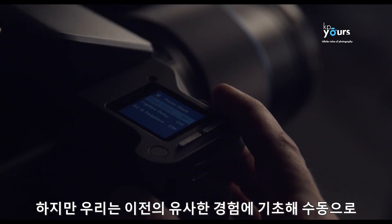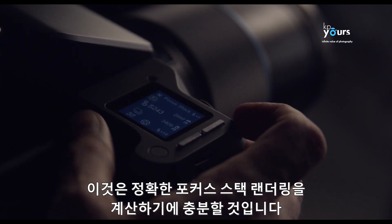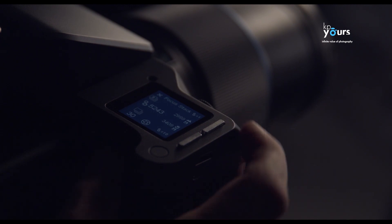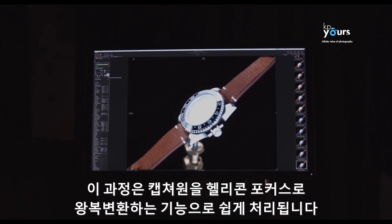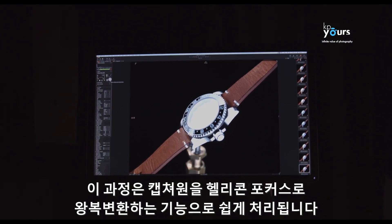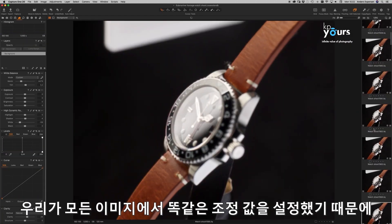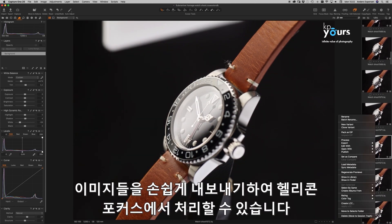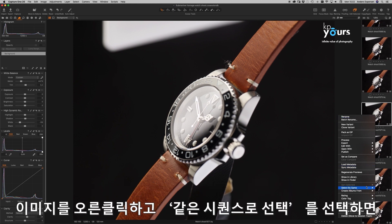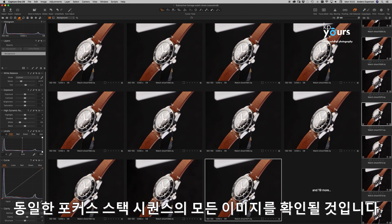We choose to manually set the number of steps to 30 based on experience with similar objects — still sufficient for accurate focus stacking renderings. The camera now automatically captures all 30 images, each with an individual point of focus. Processing is made easy with the round-trip feature from Capture One into Helicon Focus: since we've applied identical adjustments to all images, we can easily export them by right-clicking an image and choosing 'Select by Same Sequence' to identify all images belonging to the same focus stacking sequence.